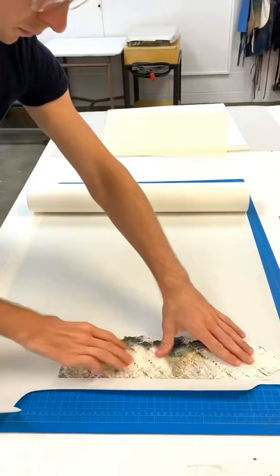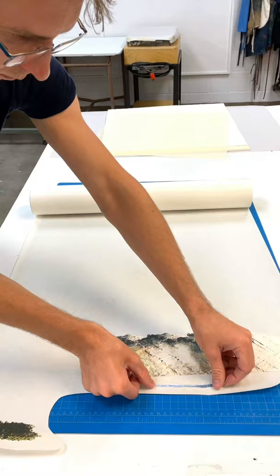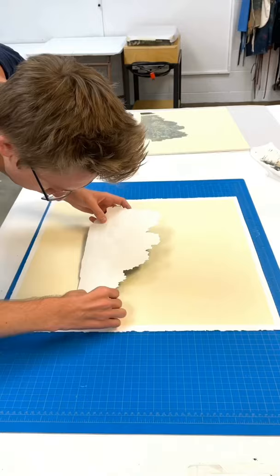In this case I'm using a 3M positional mounting adhesive that's a dry mount. The glue is pressure activated so I have working time to place the pieces and make sure they're in the right location.